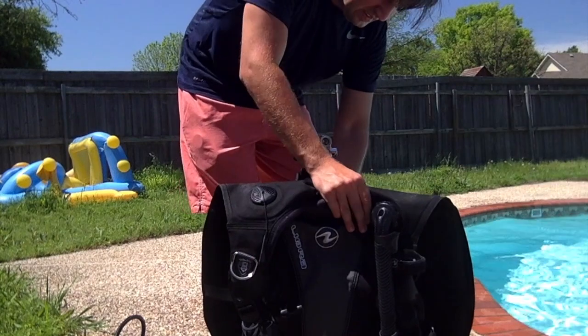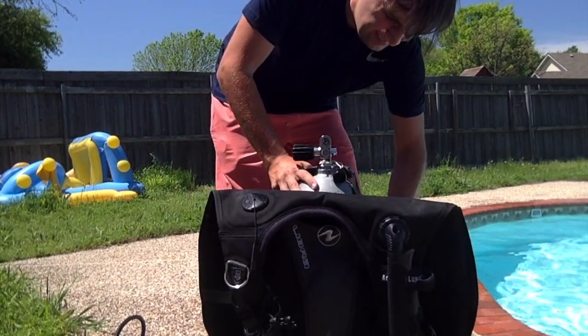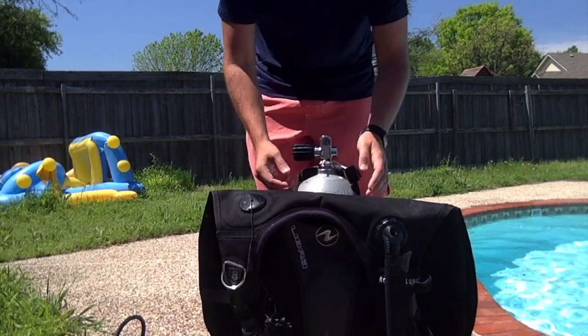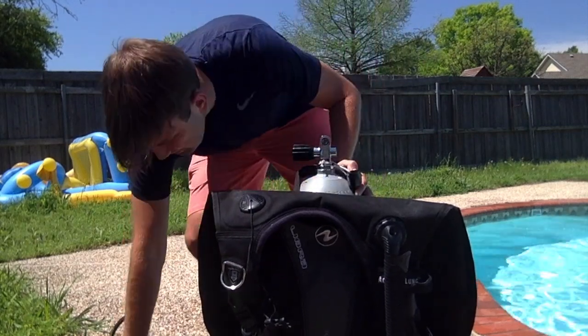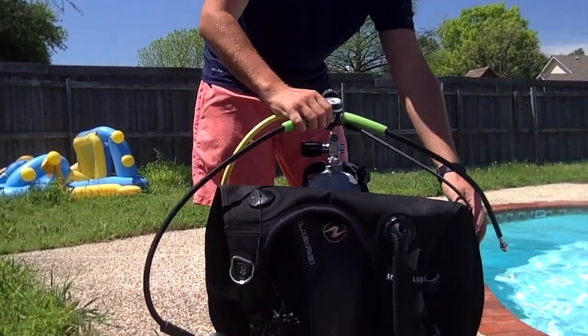You'll be able to attach your computer to it and your gauge. You'll be able to keep any kind of extra things that you need, like a knife or a clipboard or your camera, things like that. And then you're going to grab your regulator.